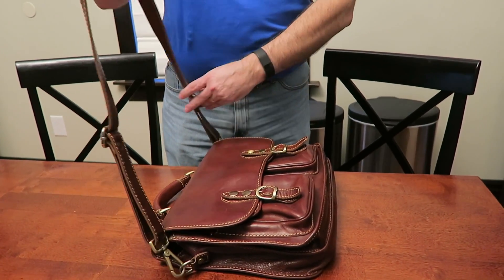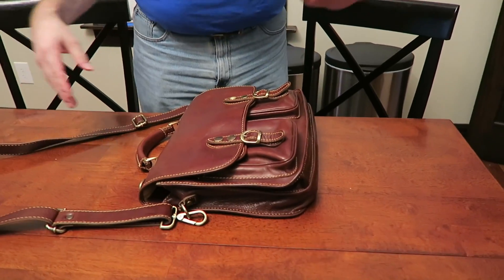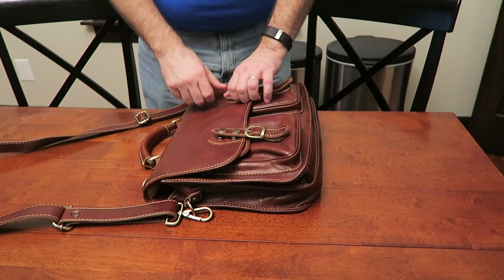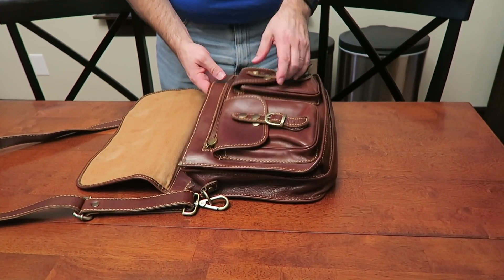This is the new Deluxe strap that replaces their old Deluxe strap. So if you buy the Deluxe strap now, this is the one you get — the one that's fixed. Overall, it's still really held up well. I get it wet; it's been out in the rain and everything.